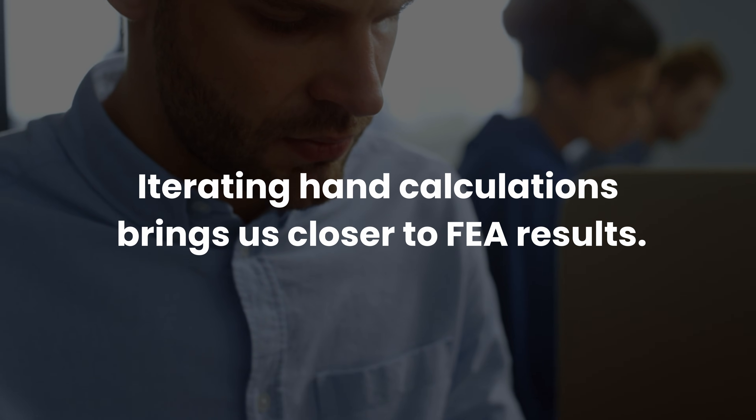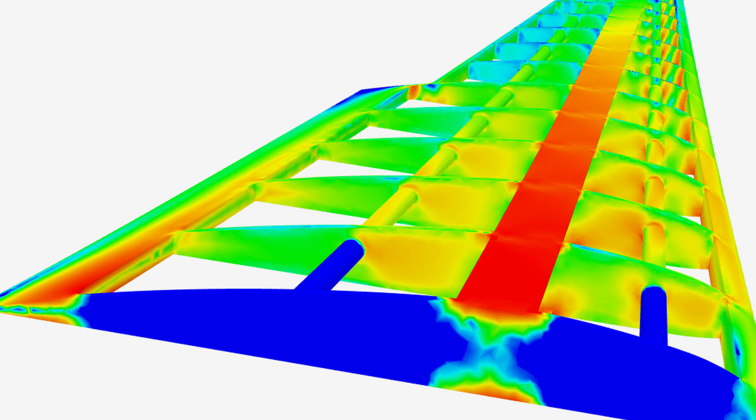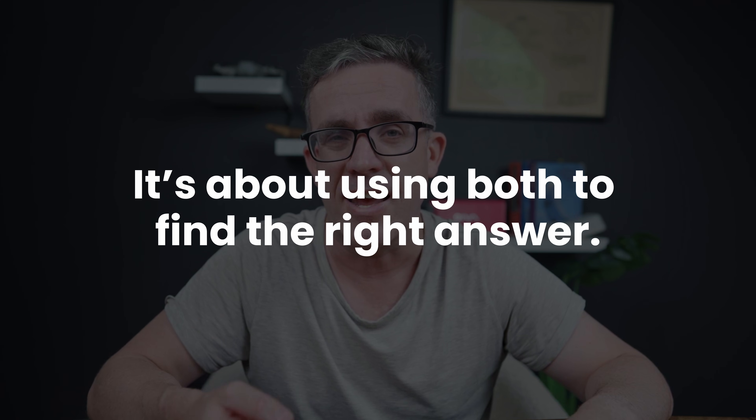Just through simple knowledge of how the system behaves, we picked up that there was an error in the FEA. We then found an error in our hand comps, which means the FEA is now behaving correctly, but our hand comp was wrong. Through iterating back and forth, seeing how the behavior is working and adjusting our hand calculations, we can get substantially closer to the FEA results. When doing FEA compared to hand comps, it was all about the different assumptions we had. Originally the assumptions in the FEA were incorrect, making the system too stiff. Then the assumptions in our hand comp were incorrect. It's not about which one is correct — it's about looking at both of them to get to the correct answer.